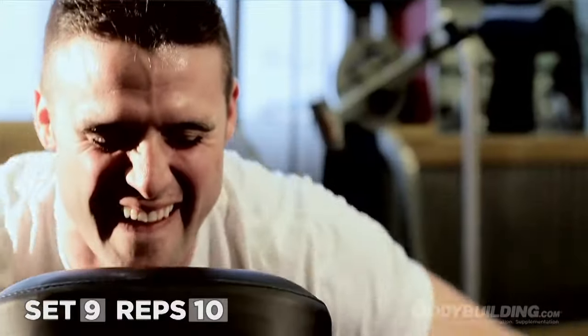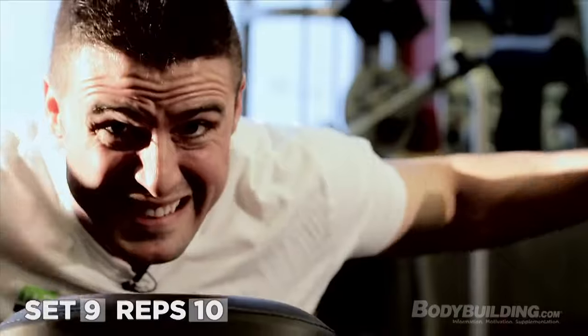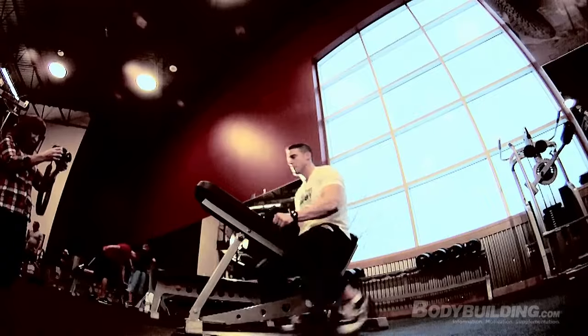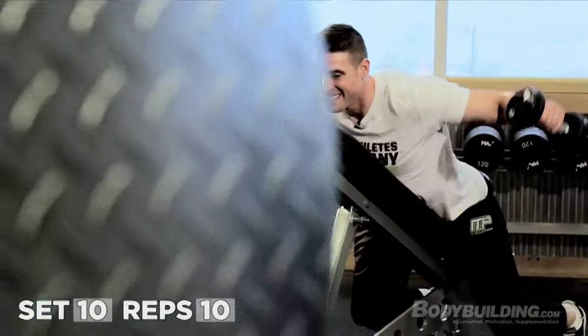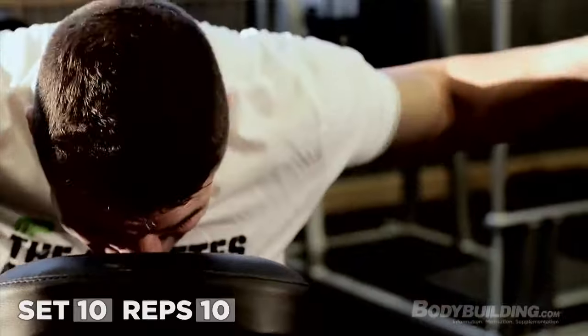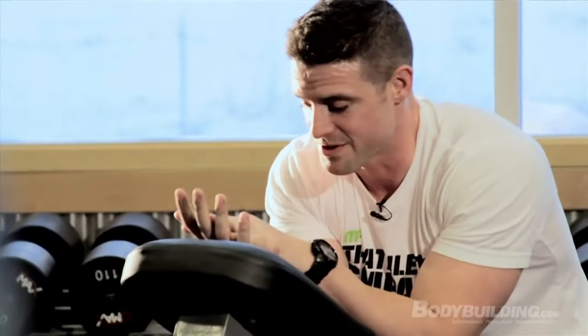Two more. When they don't move anymore, you gotta rest-pause them. One more — amazing how hard 10 pounds feels. Cooked. Put some serious striations in these muscles. One more exercise to go.